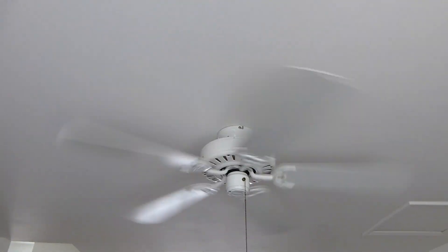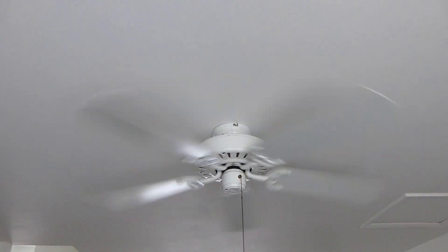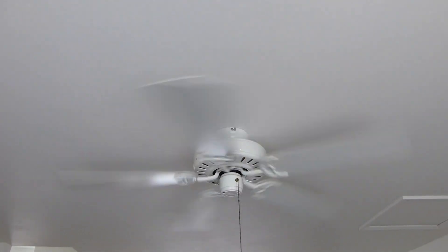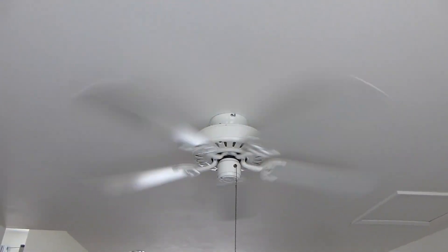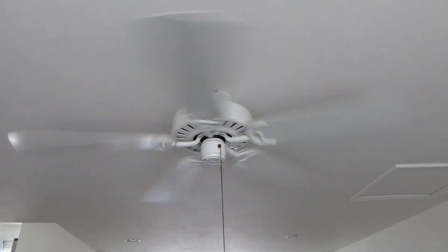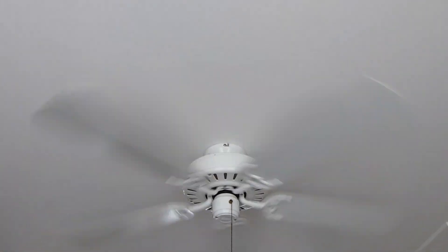This is around the same spot where that Hampton Bay slash SMC DC 42 hung. I wasn't able to save that fan though — that was lost in the flood, it just got water damaged. But no big loss, not exactly something too special.